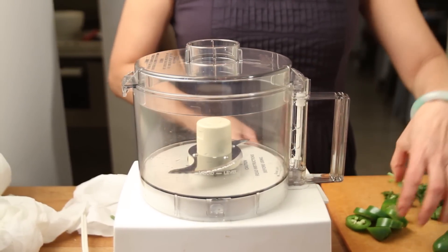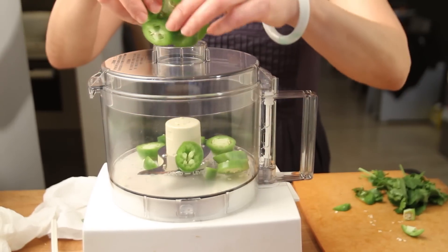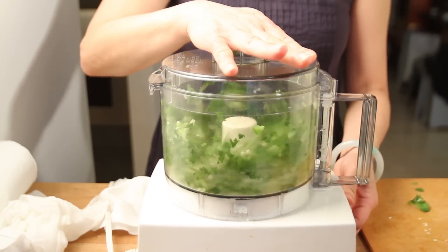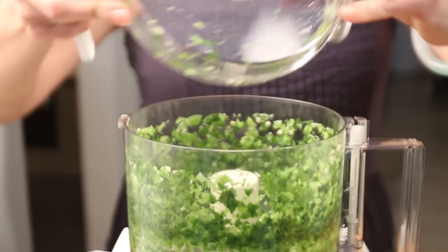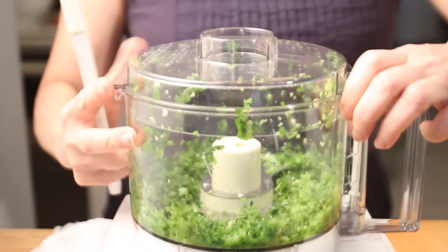I'm making the green sauce in the food processor. It's basically jalapeño pepper and cilantro. To be able to do it a little faster, I cut up the jalapeño pepper. I do it like two to one — two portions of jalapeño pepper to one portion of cilantro. Scrape down the sides. Make sure that it's puréed.